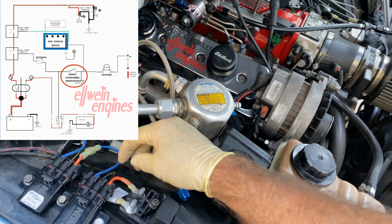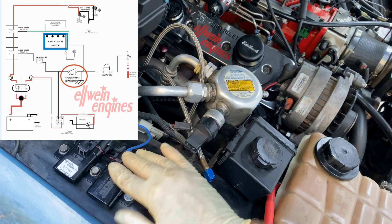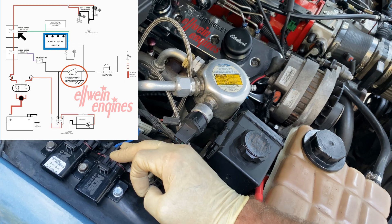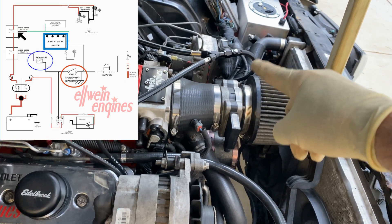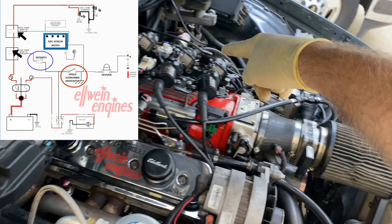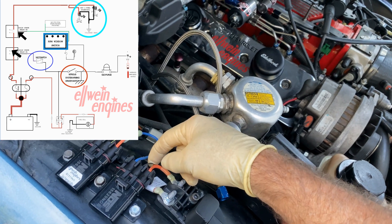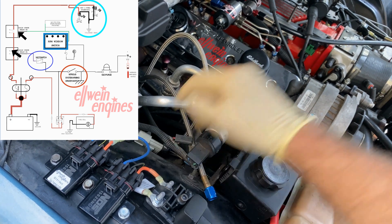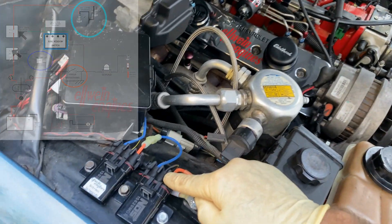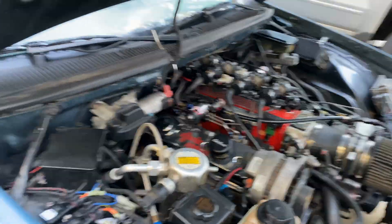That same ground also goes to a double relay setup. The first relay activates when the window switch hits 3500 RPM. When a wide open throttle switch is activated, that activates the second relay, and this is the power to the nitrous solenoids and fuel solenoids. So if there's no window switch but there is a wide open throttle activation — nothing. And if there's wide open throttle but no window switch — still, nitrous won't activate. That's the system.